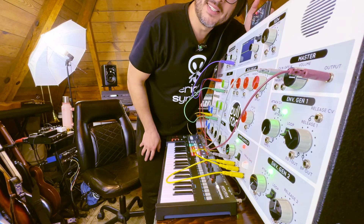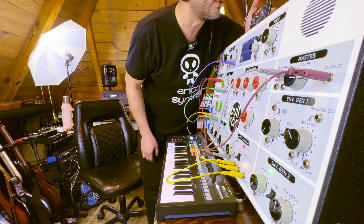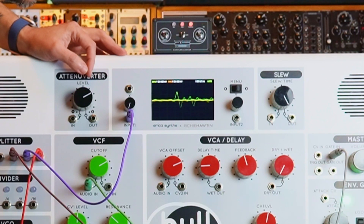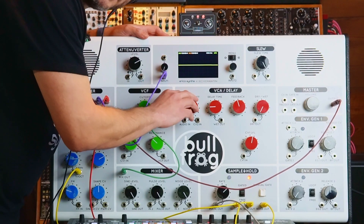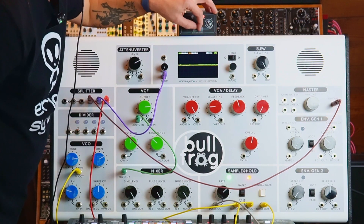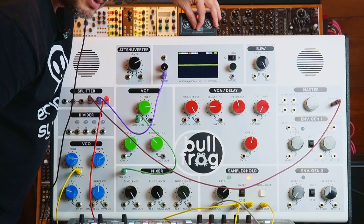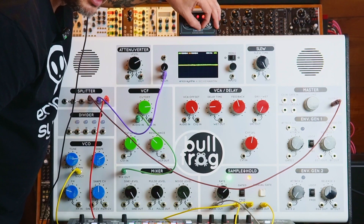I recorded a short vocal introduction into the card. Now I can hit play, put it on loop, take it off the ring mod. We're hearing a lo-fi recording of my voice going into the VCA — when I turn up the VCA offset I start hearing it. I can manipulate the playback speed with this little fader. The middle is super slow, you can go reverse to the left of the middle, and faster to the right of the middle.